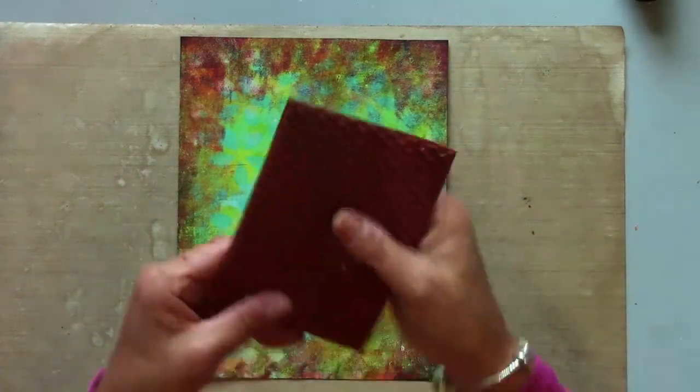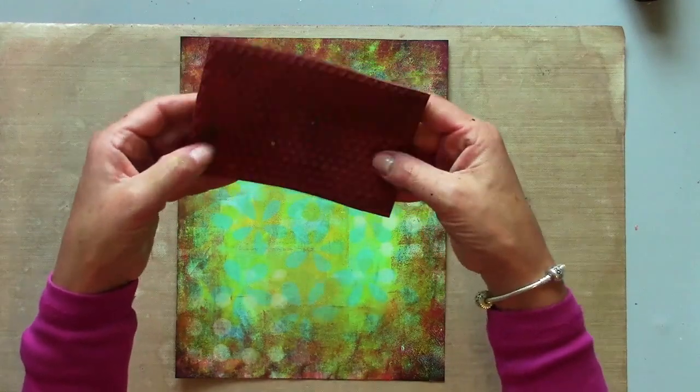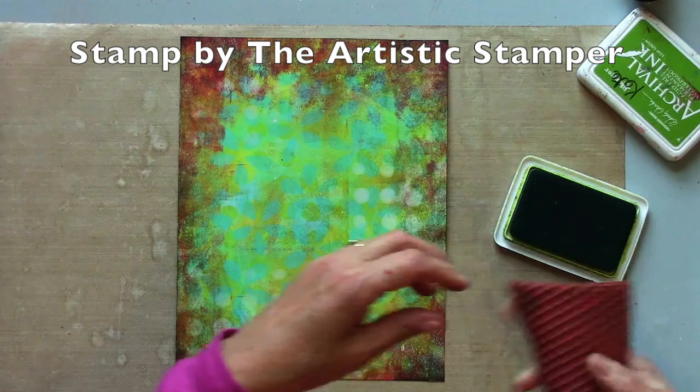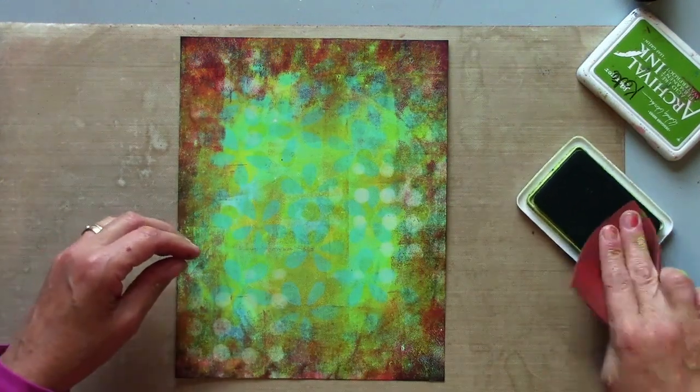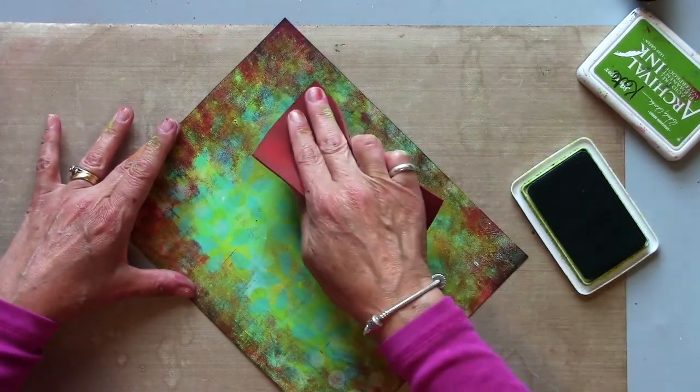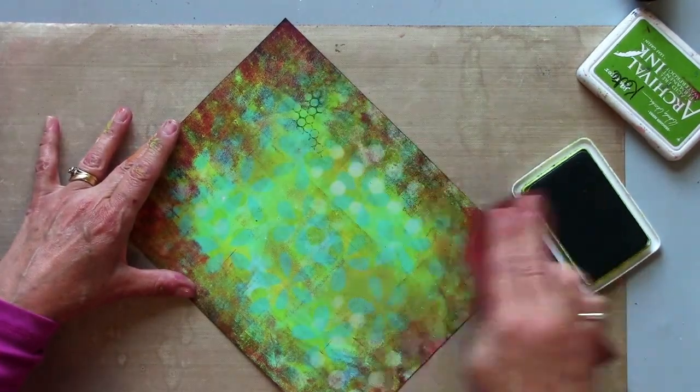Now I'm going to work on the background a bit more. I've picked out this honeycomb stamp from the Artistic Stamper. It's not mounted so I can just add it lightly in places where I want a little bit of texture.